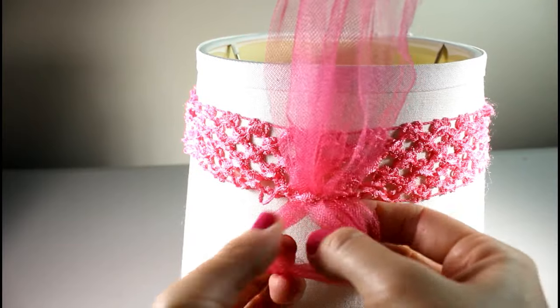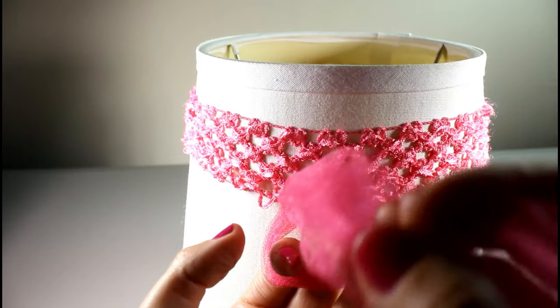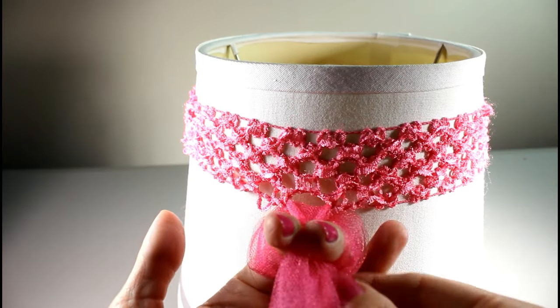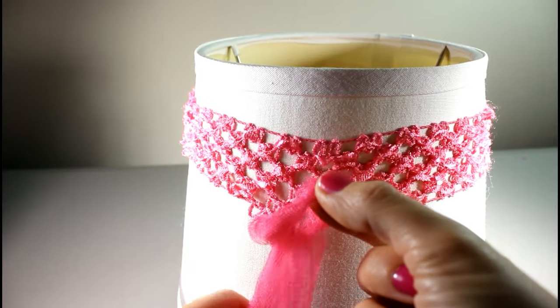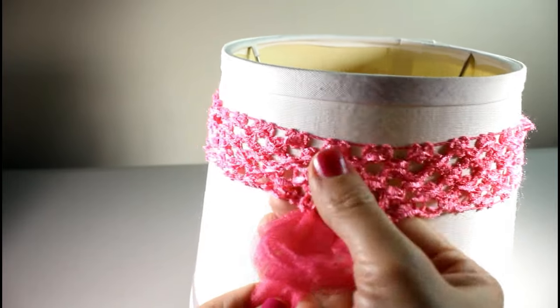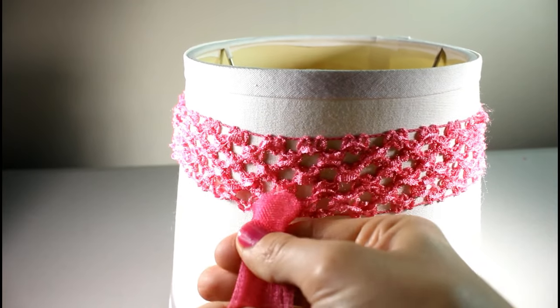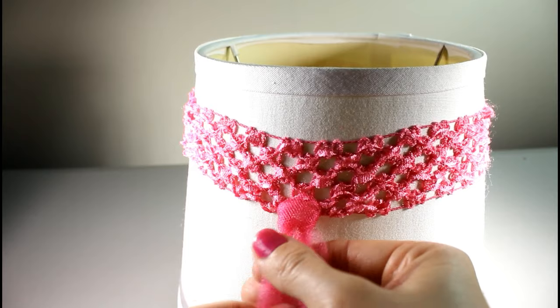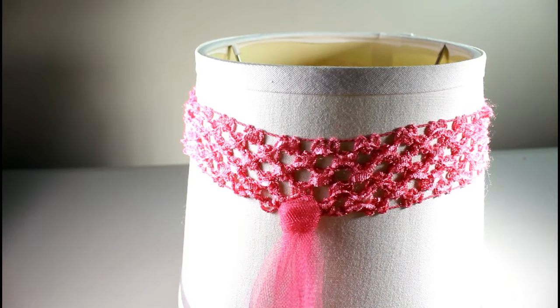Hold onto your headband and pull your tulle up through the hole. Then spread the tulle at the bottom out, find the hole again, take your tulle, put it through your fingers and through the loop, and pull down just like that. Hold your headband and pull down on your tulle — that should tighten it really nicely. That's your first piece — just let the end hang down nicely.